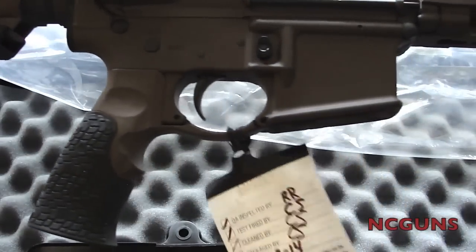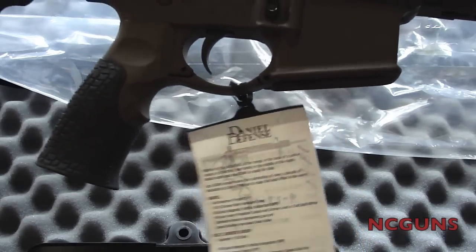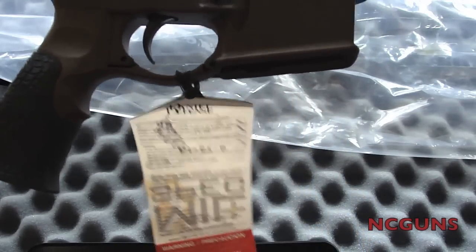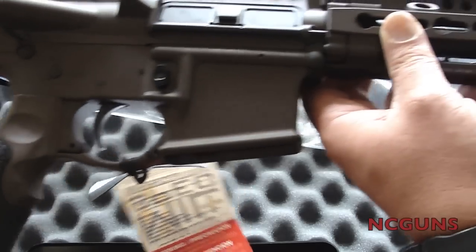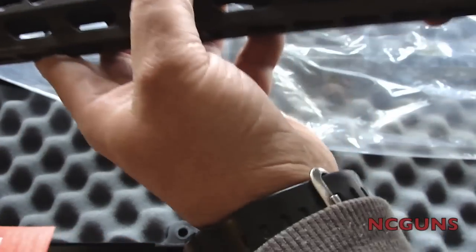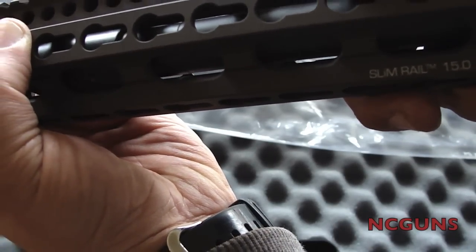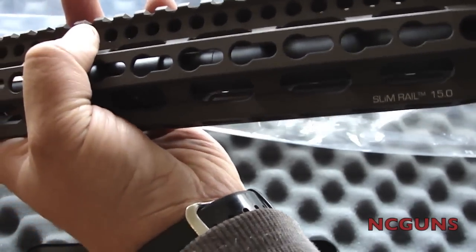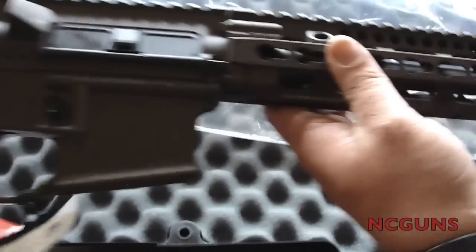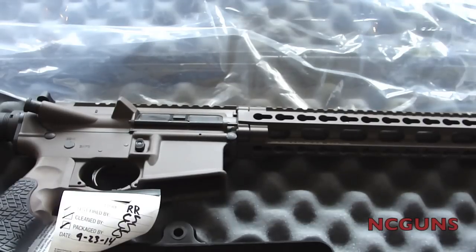On the opposite side there's a tag that shows when it was inspected, who fired it, who cleaned it, and all the different features of the rifle — the steel, the barrel. It says here: SLiM Rail 15.0. The barrel length is 16 inches. This is my new Daniel Defense DDM4 V11.